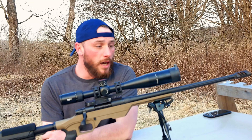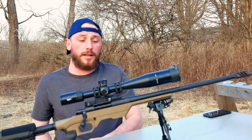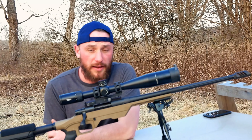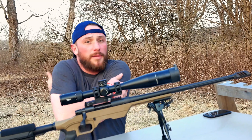Going to MRAD is a little different for me — I just have to think about conversions from standard to metric — but yeah, I like the scope. The glass is very clear. For the price point you can't beat it; I paid a little under 800 bucks delivered, got a good deal on it.